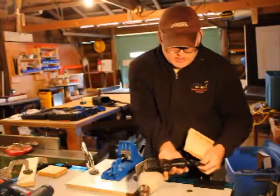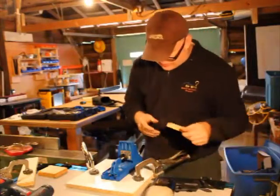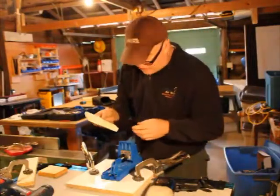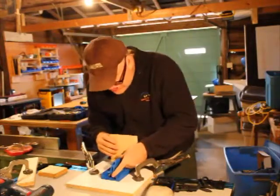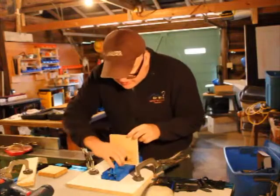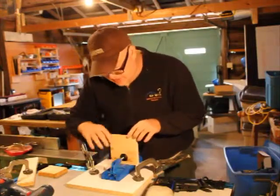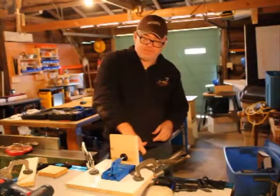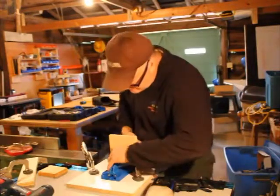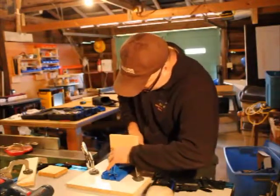The next thing we're going to do is take the stock that we're drilling pocket holes in and put it in here, twisting this piece to be tied up against it. Then when we pull down this clamp on the far side, it'll clamp that in tight.